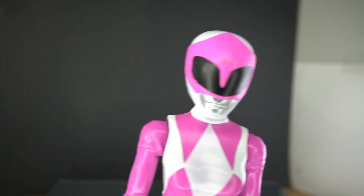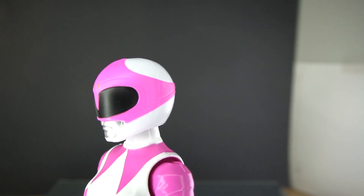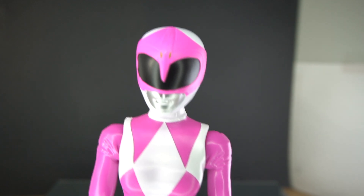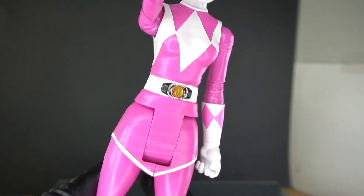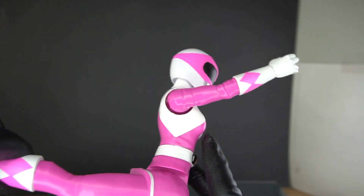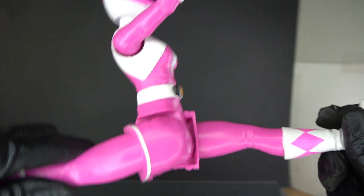And lastly, here's pink. Pink's helmet looks by far the oddest — it looks elongated. Straight on it looks very funny. She has the same articulation as the others, except that her leg does not go out to the side — there's no hinge there. The skirted leg can go forward, and it can go all the way back because there's no piece back there. So she actually has a full range of motion with the legs.